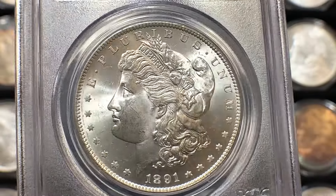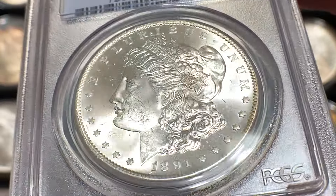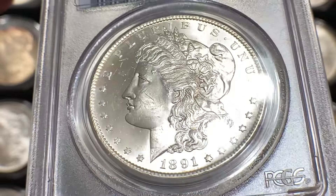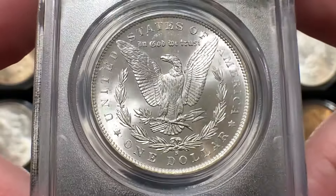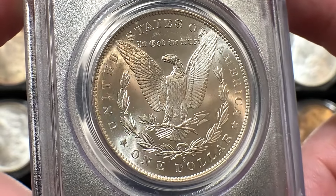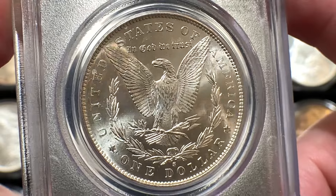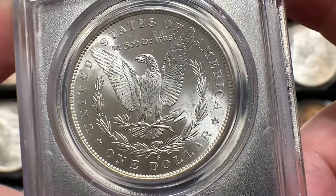Here is our 1891S. I wanted to bring this back because the 1890 and 1891 are so close to each other. As a refresher, this is a beautiful coin graded Mint State 63 by PCGS. It also has the green bean from CAC. It's blast white with really nice luster — you can see as it turns in the light how beautiful that luster is. You can pretty much get lost in it. There's also a little frostiness to the devices, especially on the Eagle. Just a really great example of a nice Mint State 63 1891S.